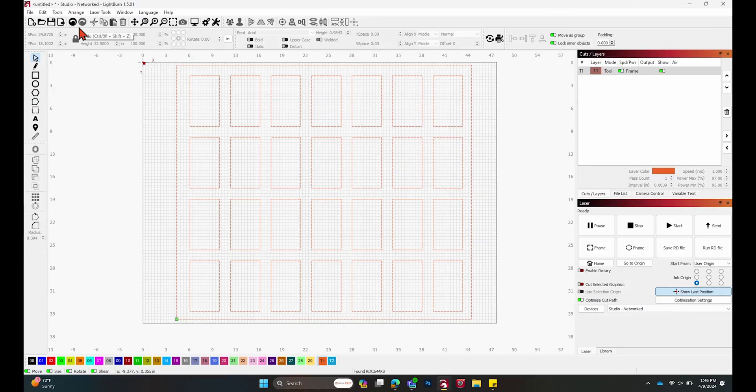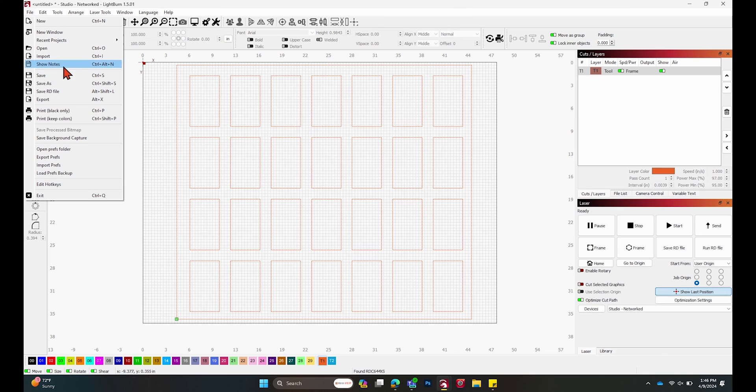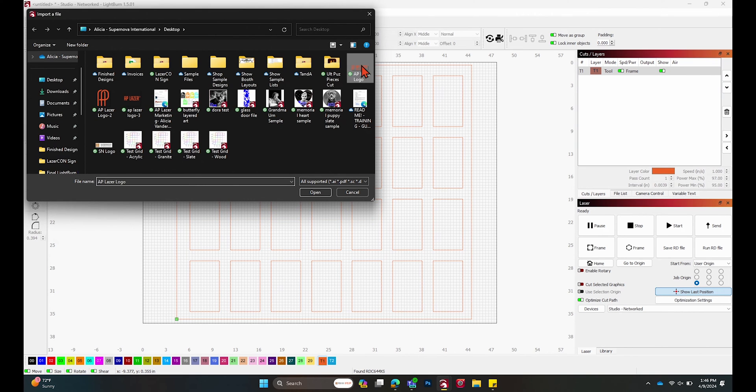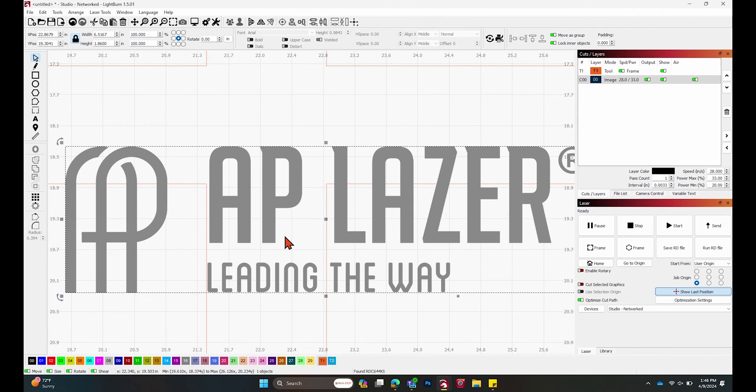Once we have that set, we can start importing our logos. I like to import PNG files because they're easy to work with in Lightburn, but this can be whatever design file you have — JPEG, whatever works for you. Just hit Import, find your logo, and I have my AP Laser logo right here. I could run this as an image layer, but because it's so simple I'd like to vectorize it. I think it turns out a little cleaner because it's doing lines back and forth versus dots.